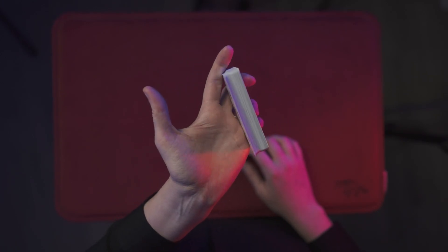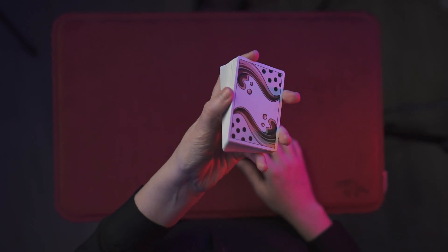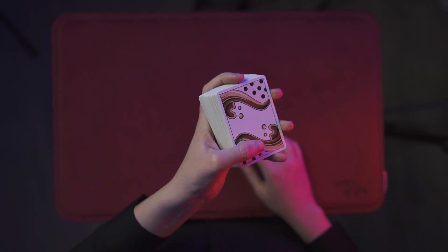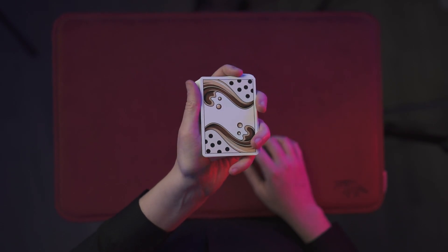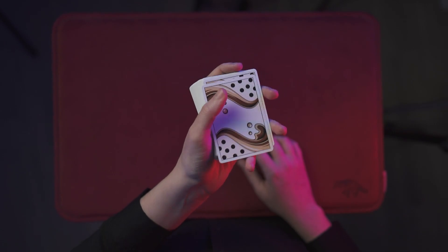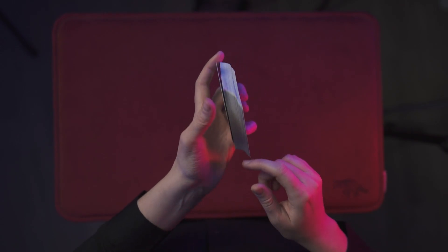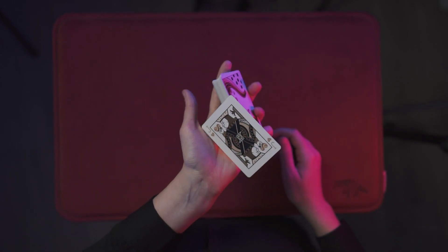Same thing here, you're going to pull down. When you're ready, the other thing I can suggest is learn the aspect of gravity. You could start like this, but you could also start like this, and that gives you a little bit more flair.